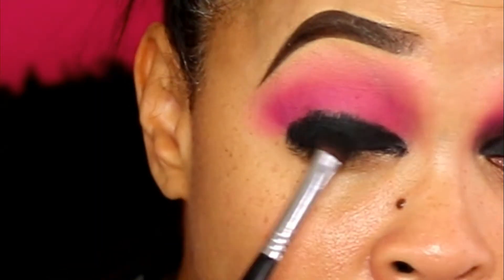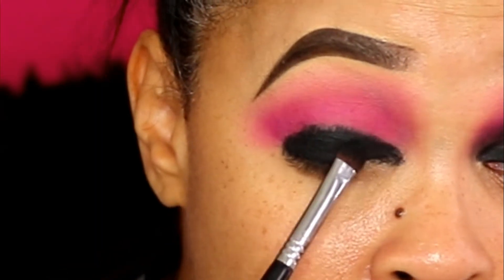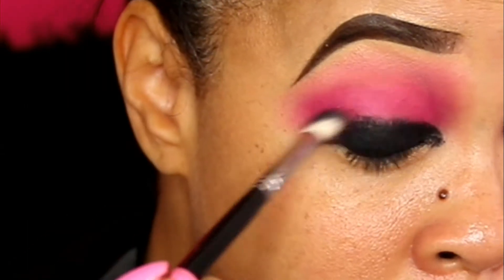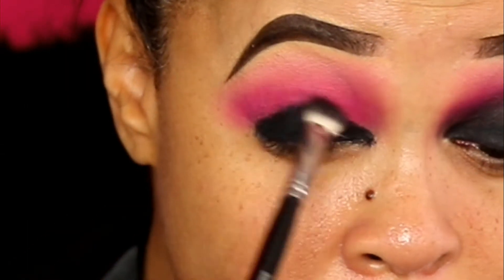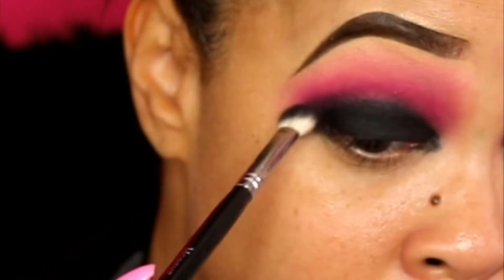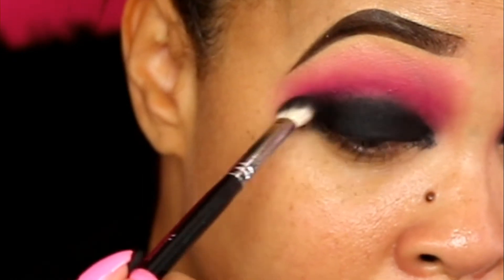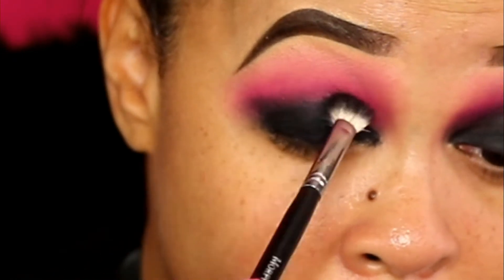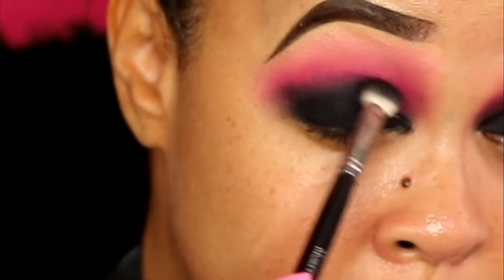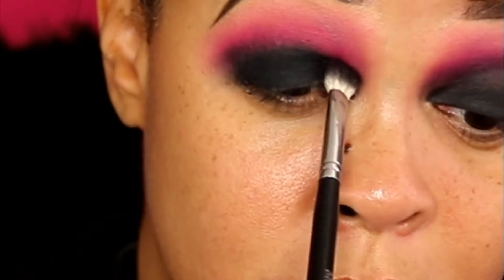I'm not bringing it all the way above the crease because I'm gonna take my Sigma brush and blend that out with no product at first, then dip the brush back into the black eyeshadow and blend out even more. As you can see it gets blended out — this takes time, guys. It's just a process, honey.